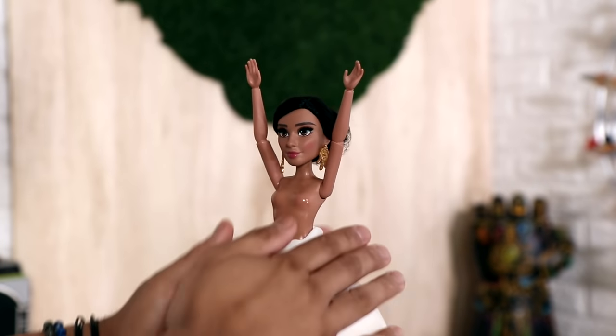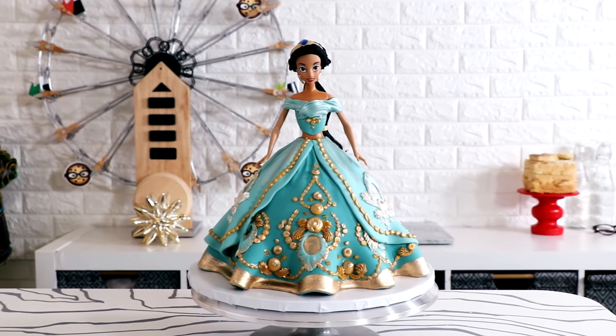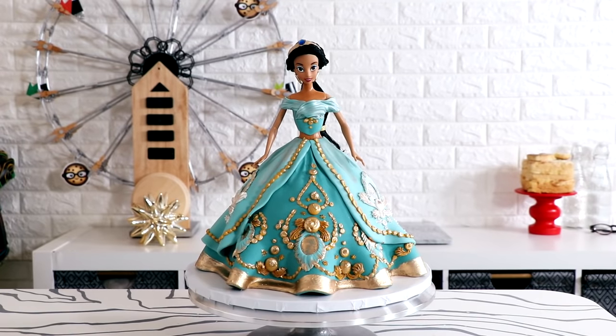I've been in the closet too long — never mind. That's part of the reason I decided to create three different Jasmine doll cakes, which is a great segue into a commercial for my other Jasmine doll cakes. If you're looking to see this Jasmine doll cake — which is blue, or blue-green?